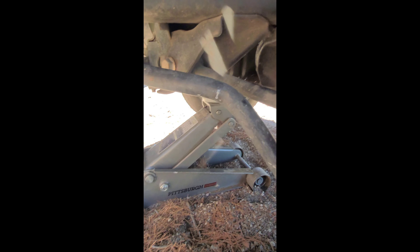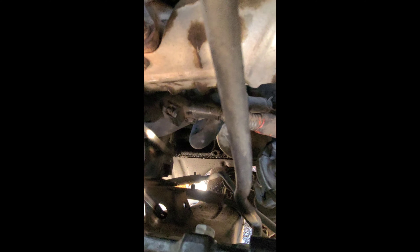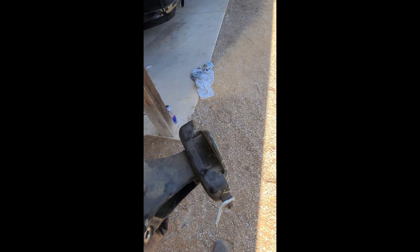We have the engine supported from underneath with a block of wood so we're not damaging the oil pan. From here we're going to jack it up just a little bit so we're able to slide the bracket right out. Be careful of the hoses and everything — and it comes out just like that. Now we have the bracket with the motor mount pulled off.